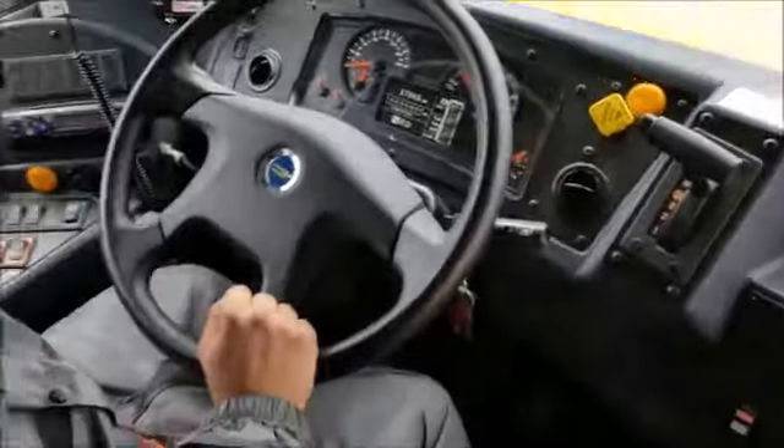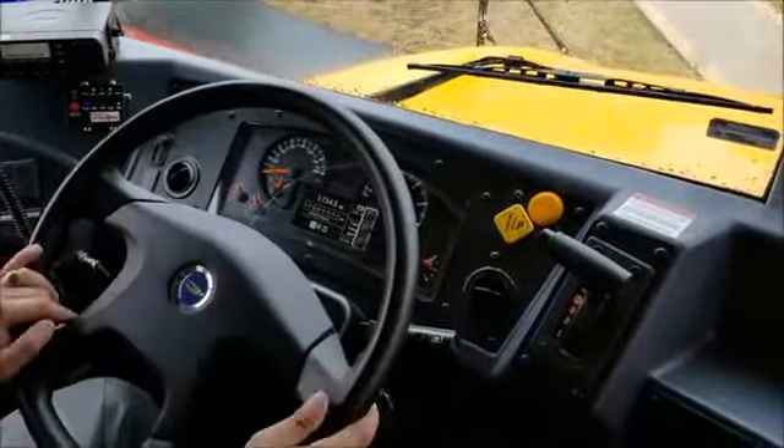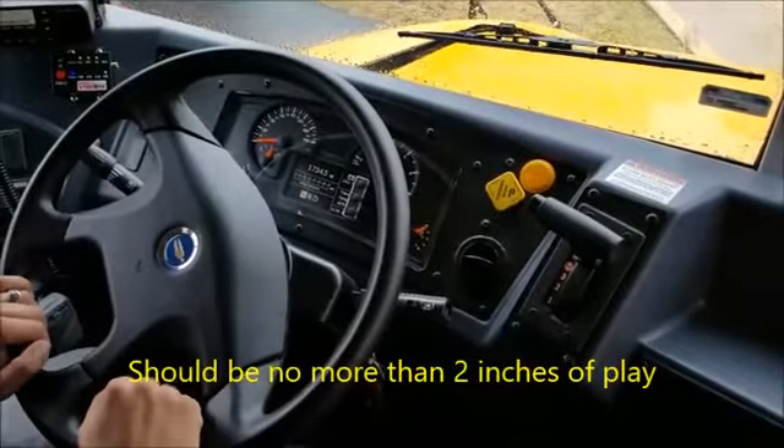I've started with the switches, done my lights, and done my gauges — I'm just working my way towards me. Next, my steering wheel has no more than two degrees of play. And the horn is working properly.